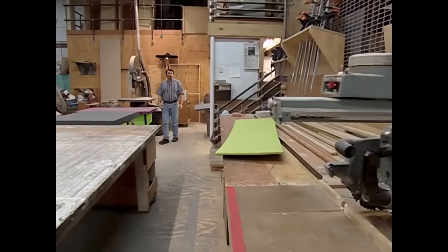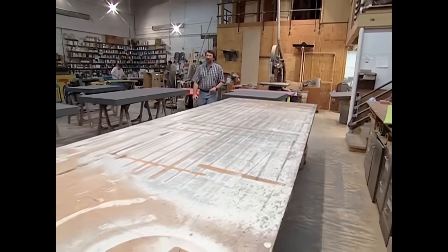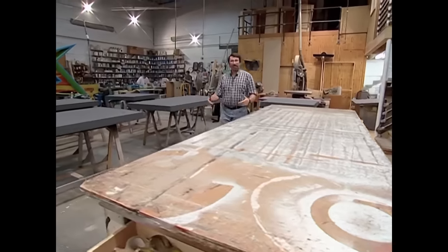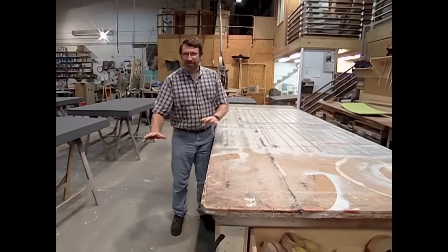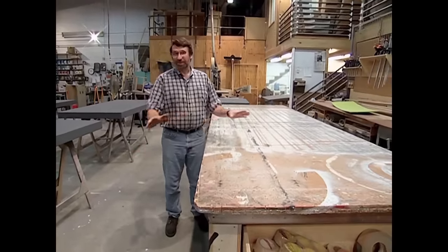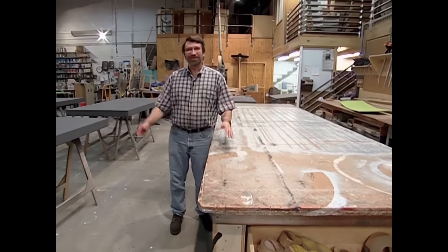When it came time to build an assembly table for the workshop, we decided to visit our colleagues at the WGBH Scenic Shop, where they build all the sets. They want to have their work up high — they don't want to be working on the floor — so they have plenty of assembly tables. John Murphy is the head of the shop, and he's going to give us a tour.